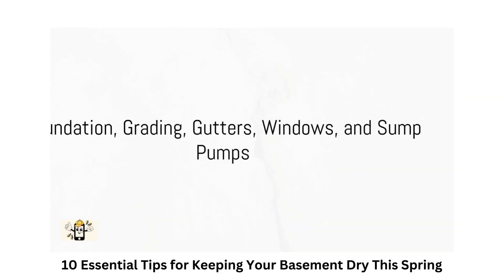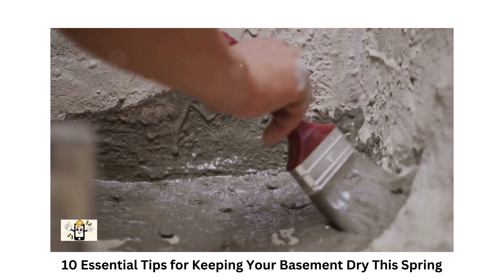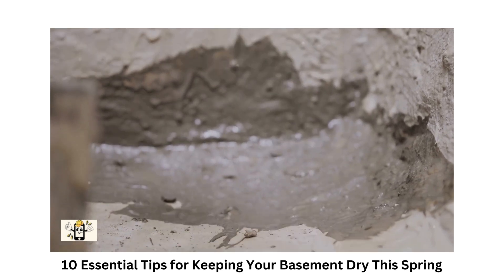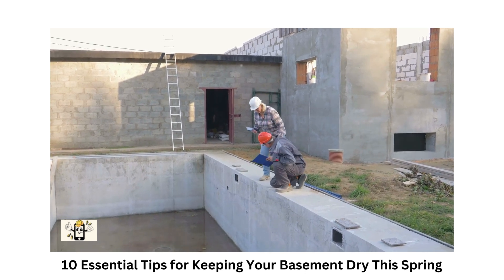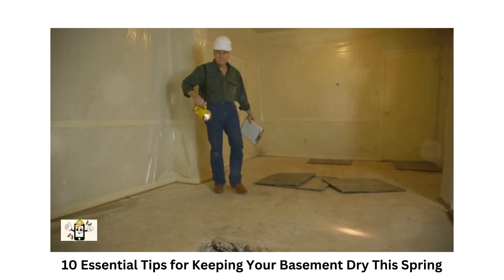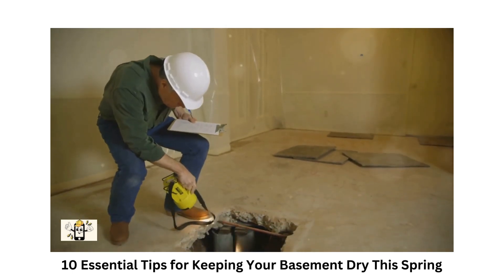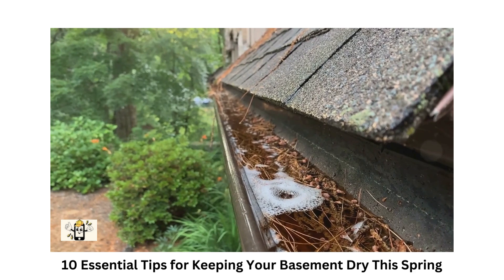Kick-start your spring basement maintenance with these five essential checks and installations. First, inspect your foundation carefully for any cracks or gaps — even the smallest of them can let water seep into your basement over time. Seal these cracks with a waterproofing sealant to block moisture. Next, check the grading around your home's foundation. Ensure that the ground slopes away from your house, directing water away from the foundation and reducing the risk of water pooling around the basement walls.